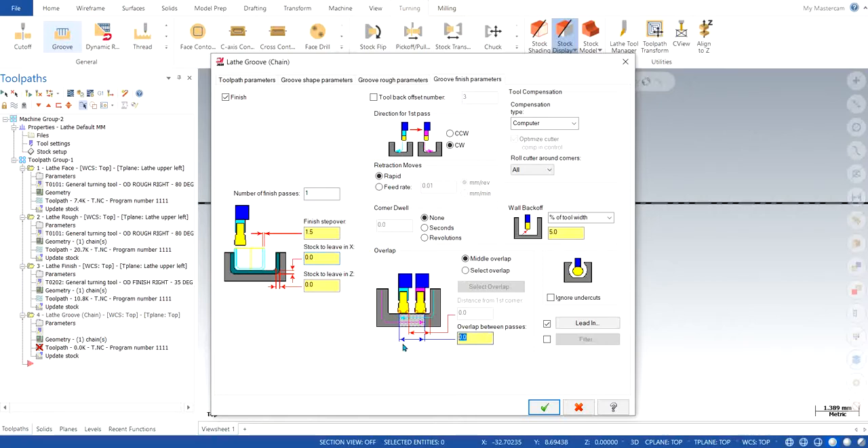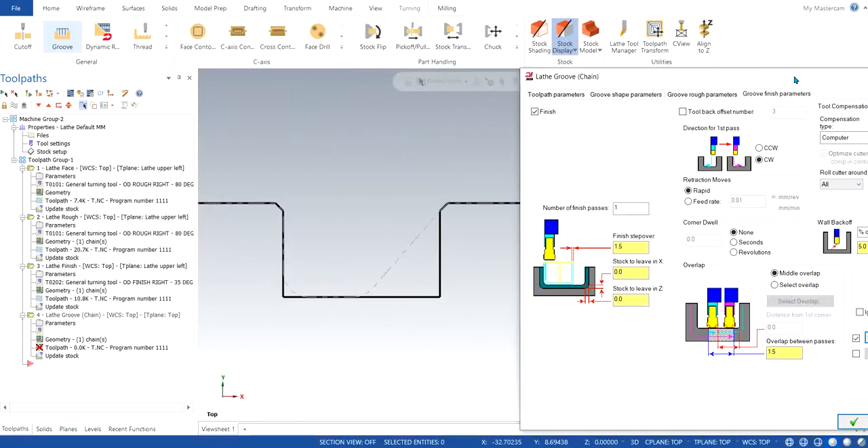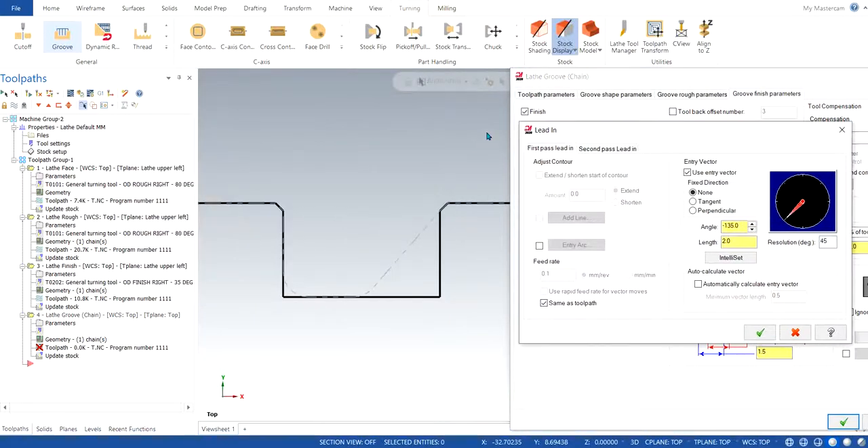Similarly for overlap — how much do we want to overlap after each pass — I'm going to keep the overlap at 1.5. For lead in and lead out, our tool is going to come in from a specific angle. I'll show you: the tool comes from this angle, so negative 135 degrees is OK. The length of 2 is OK as well, but let's go with 1. For the second pass, I can choose this direction with a length of 1.5 for both cases, then click OK.